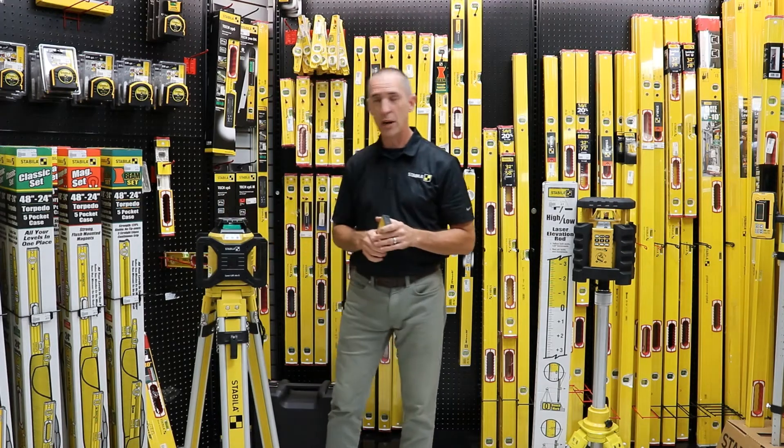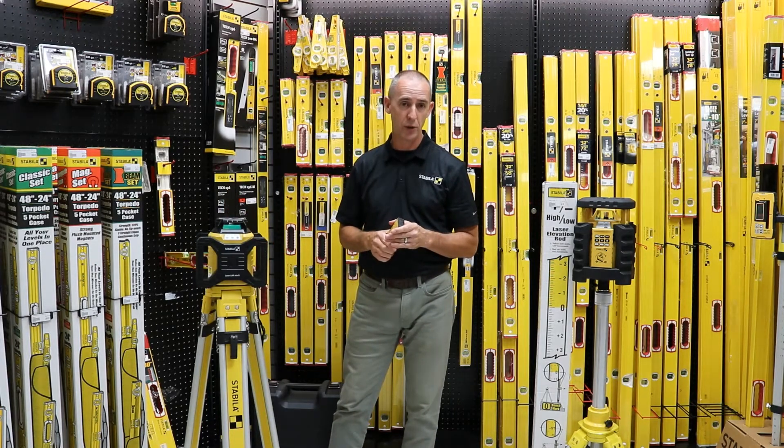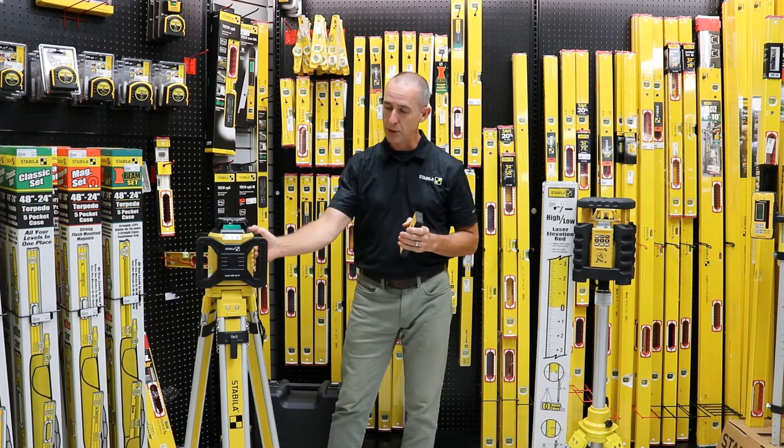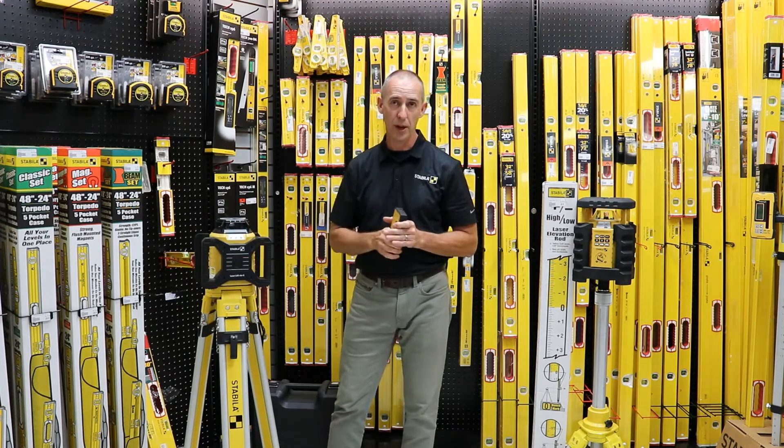The laser itself is IP65 rated, so you can leave it outdoors in the rain, you can wash it off if needed, and it's got protective handles around the outside of it to protect it from any bumps and knocks.